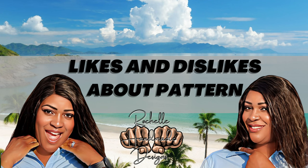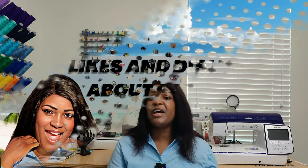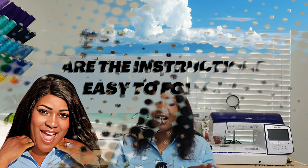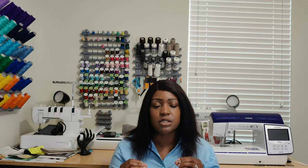Let's talk about likes and dislikes. I don't have any dislikes for this pattern at all — everything about it is nothing but pure love. Are the instructions easy to follow? Yes they are. But if you follow Brittany J. Jones' tutorial, you wouldn't even need the instructions — just toss them. Brittany J. Jones is fabulous and very thorough with her instructions. Go and check out her sew-along if you are planning on making this pattern. Thank me later.